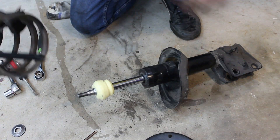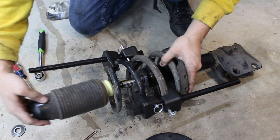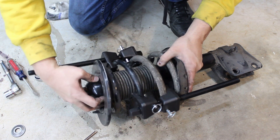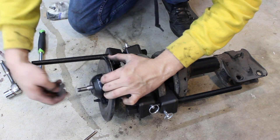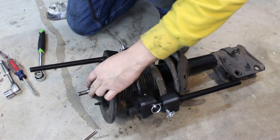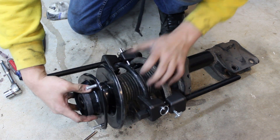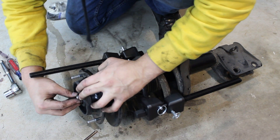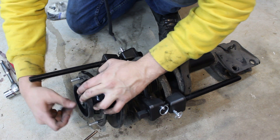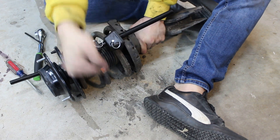Reassemble the strut in the reverse order, making sure the spring is seated properly before removing the spring compressors.